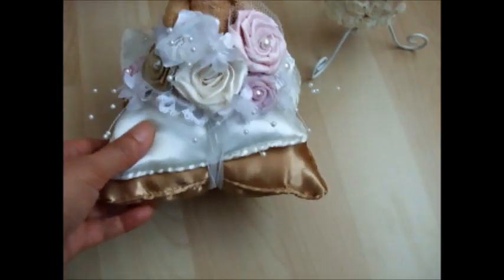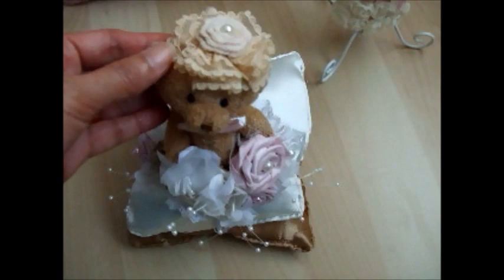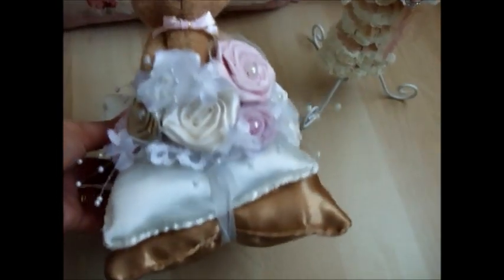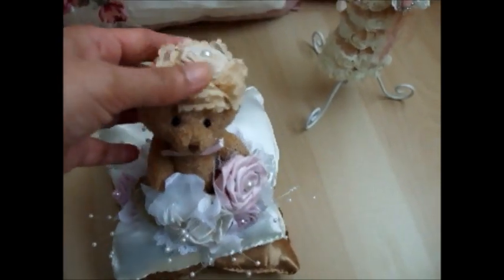So this is a very simple bear cushion and I hope she will like it. It's very simple and very cute as well. I hope she can display it in her room or in her car.